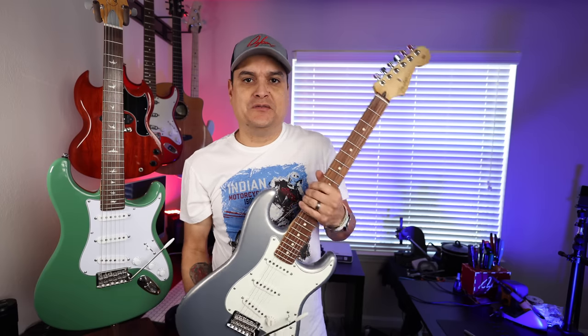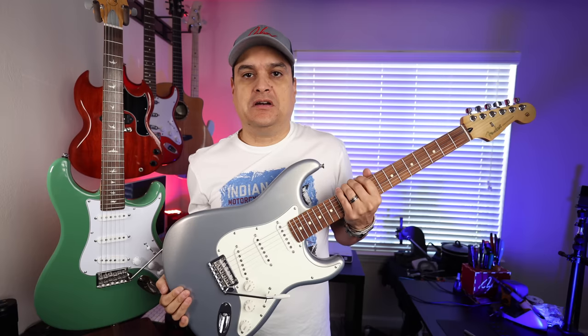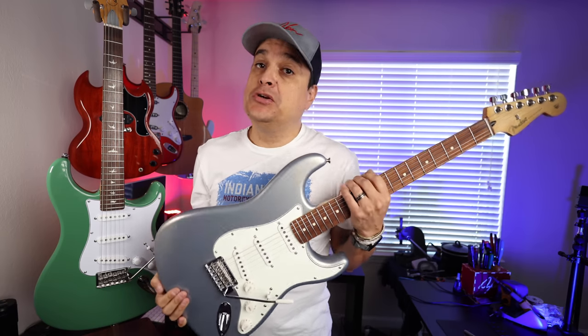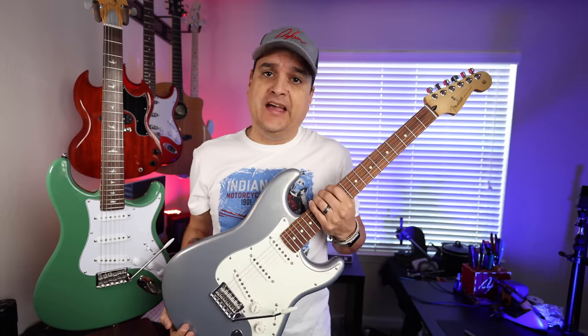What is going on everybody? This is Dylan with Dylan Talks Tone and today we're gonna compare the guitar that everybody should be comparing to — the PRS Silver Sky SE.